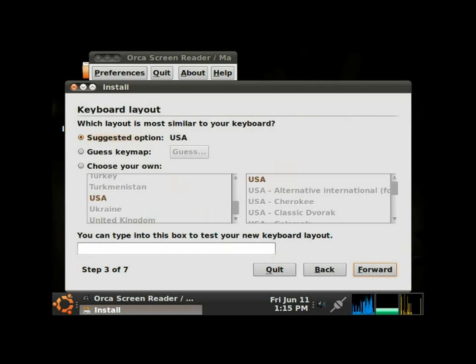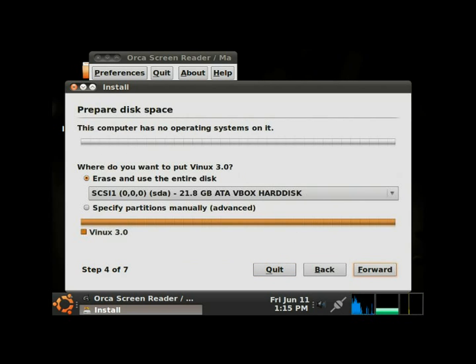Now it's asking which keyboard layout is most similar to your keyboard. We're just going to stick with the default settings and tab through. Step 3 of 7 — we hit Forward. Now we're at the partitioning step, and it's asking where we want to put Vinix. 'Erase and use the entire disk' is already selected by default, so we tab to Forward.